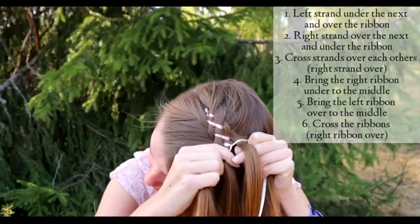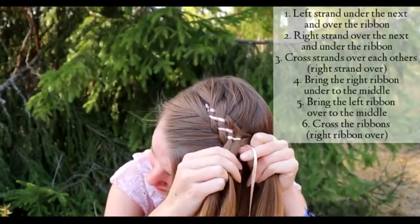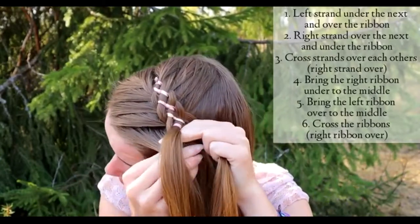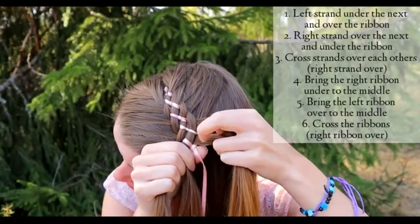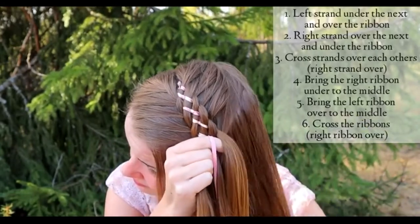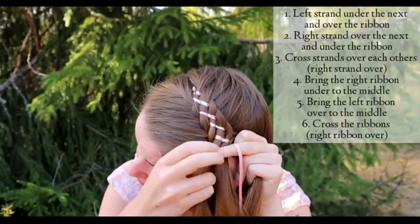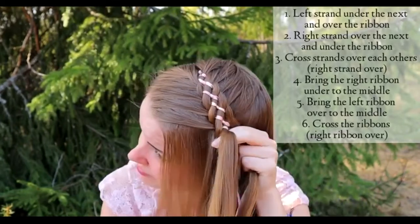And then bring the strand under the ribbon. Cross the middle strands over each other, right one goes over. Bring the right ribbon under to the middle and left ribbon over to the middle. Cross the ribbons — right ribbon goes over. Keep on repeating the same pattern.